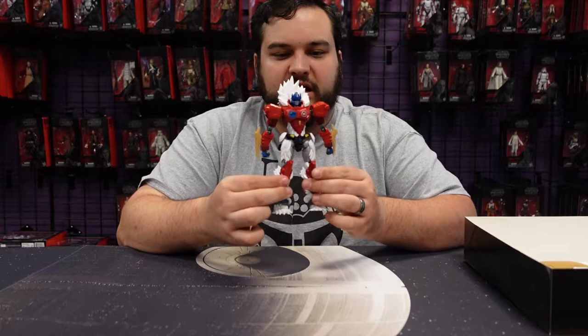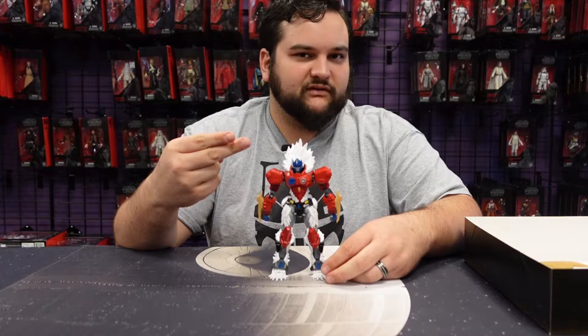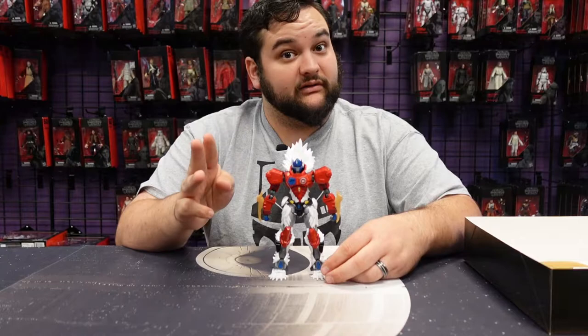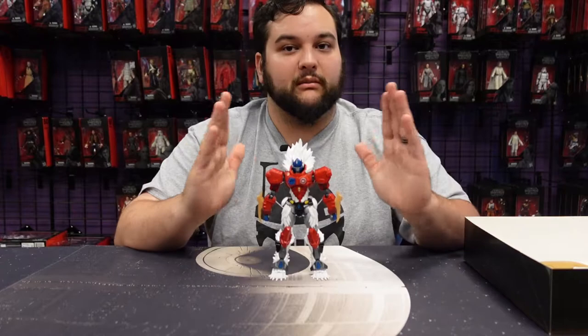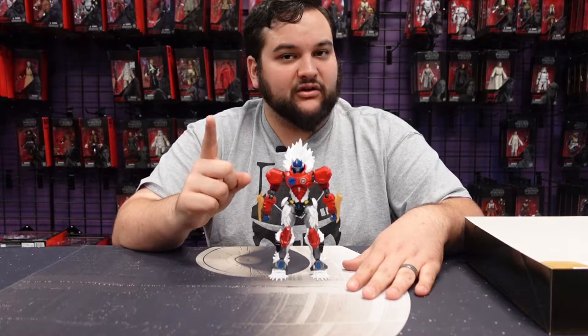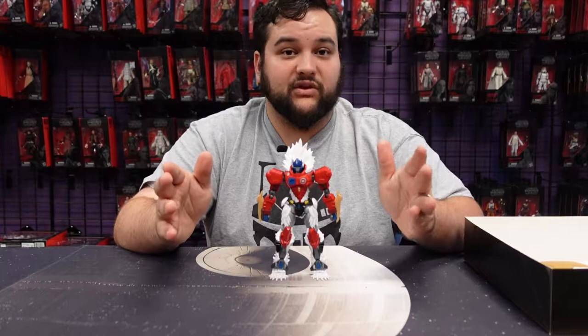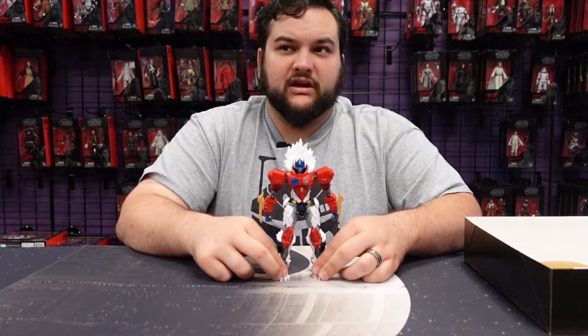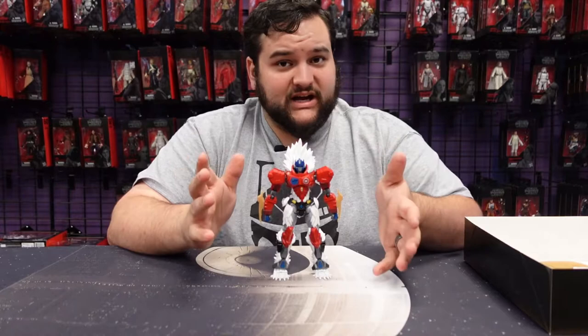I've assembled a handful of these at this point — Autobot Megatron, the Furai Optimus G1 version, Shattered Glass Optimus, Shattered Glass Drift, the new IDW Rodimus (one of my absolute favorite Rodimus figures of all time), and now this one. I still want to do Windblade, Devastator, and one of the seeker molds. This one, like all the others, was a lot of fun to put together.